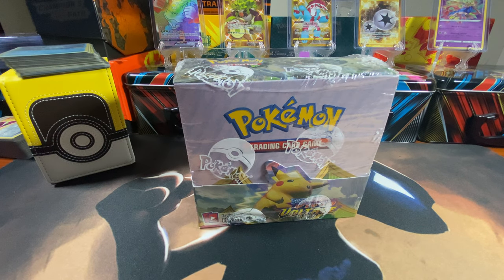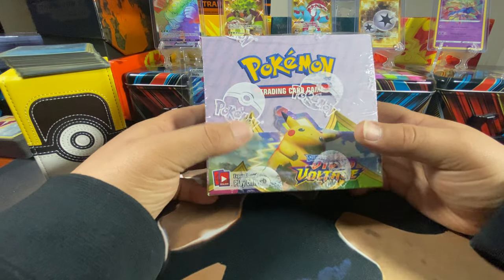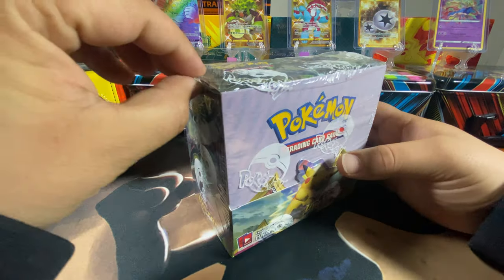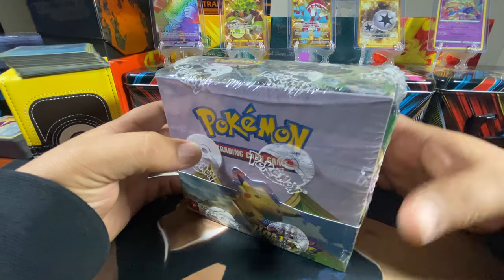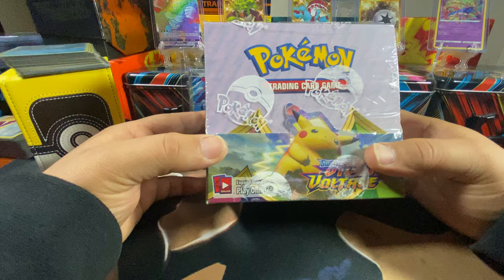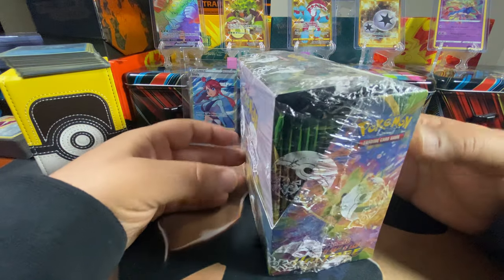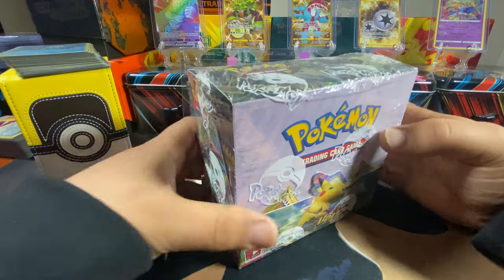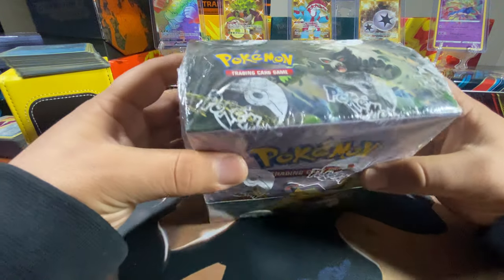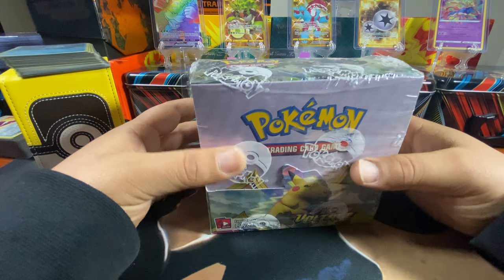Hi, welcome back YouTube! Alex is here with me — welcome to the Poky Matrix 413. We spent a couple hours yesterday running around looking for stuff and couldn't find anything to open, so I think we're gonna crack this bad boy open. I wanted to keep it but it's not in the greatest condition in box, so figured we might as well try to crack it open.